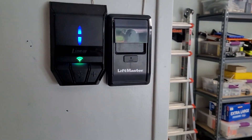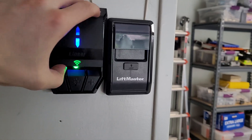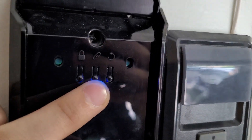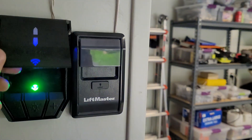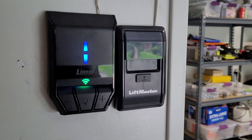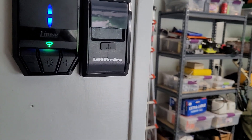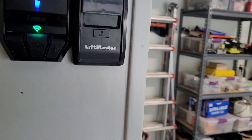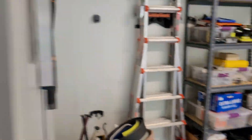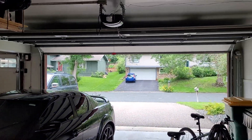I don't think it was any harder to set up than MyQ. There's a Wi-Fi learn button that you push, and then the app pretty much walks you through it. Once you push the Wi-Fi learn button, you connect to the Wi-Fi connection built into this, type in your Wi-Fi password, then connect to that Wi-Fi network again to finish setting it up. It's pretty quick — doesn't really take any longer than setting up MyQ does.